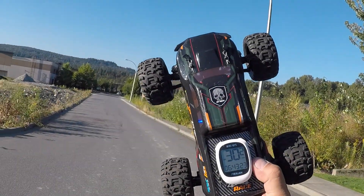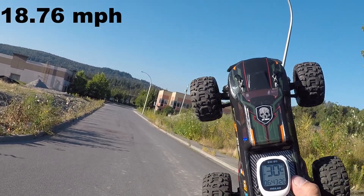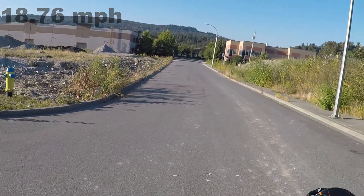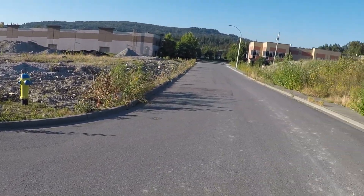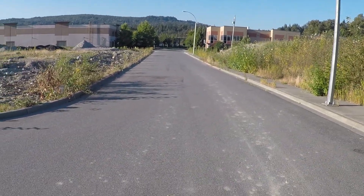Alright guys, top speed with the HBX 16889 is 30.2 kilometers per hour. If you like this video make sure you give it a big thumbs up. If you're new to the channel, really appreciate it — hit that subscribe button before you head out, and remember don't be a stranger. See you on the next one!